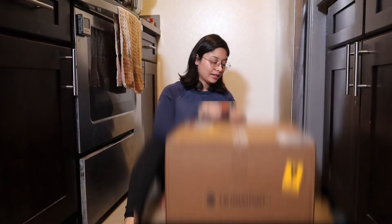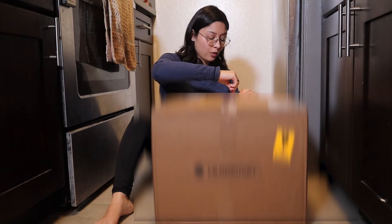We got this Le Creuset cookware set from Max's parents as a belated wedding gift. That was super awesome and super generous of them. And although it is really expensive, I'm really grateful for it because this is an investment. This type of cookware set is truly going to last a lifetime.